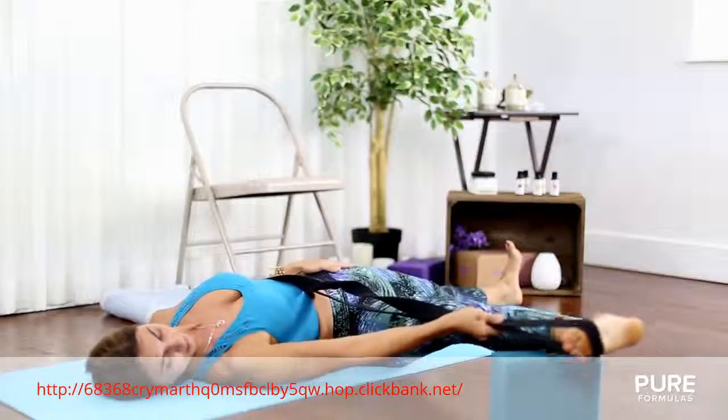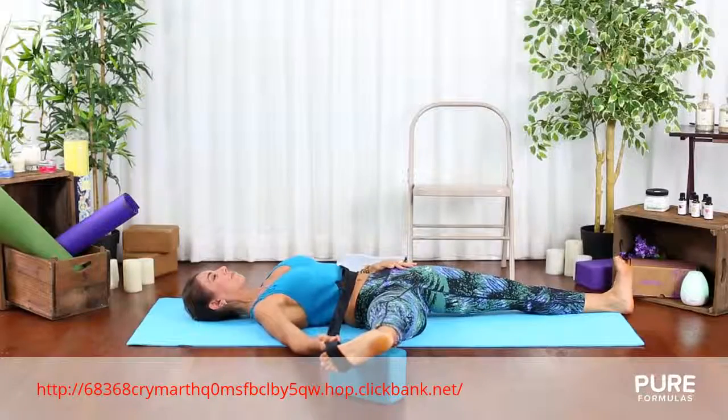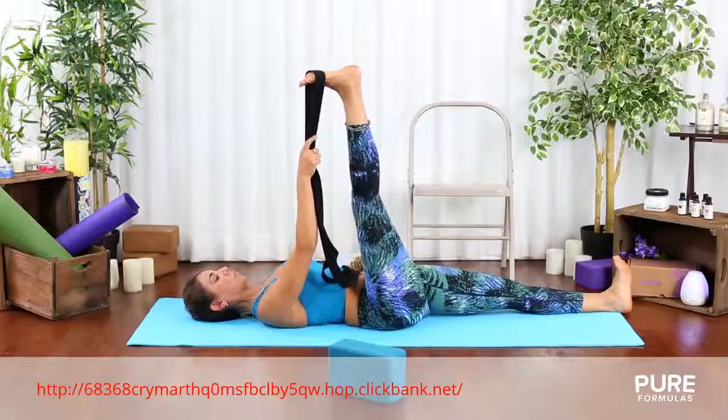Afterward, slowly open your right leg towards the right side as you exhale and place your ankle on top of the block. Feel the opening of the lower back and release any tension in your sacrum.